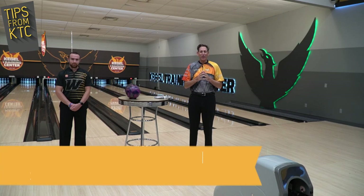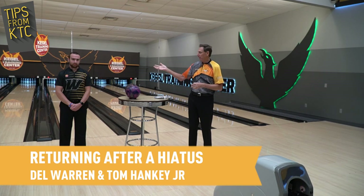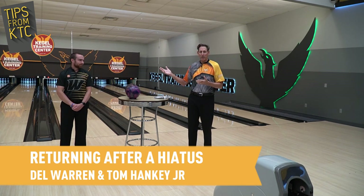Hi folks, Del Warren, Kegel Training Center. Welcome, thanks for spending some time with us today. With me, I've got many-time national champion, Team USA, and the current most valuable player in college bowling, Tom Hanke Jr.